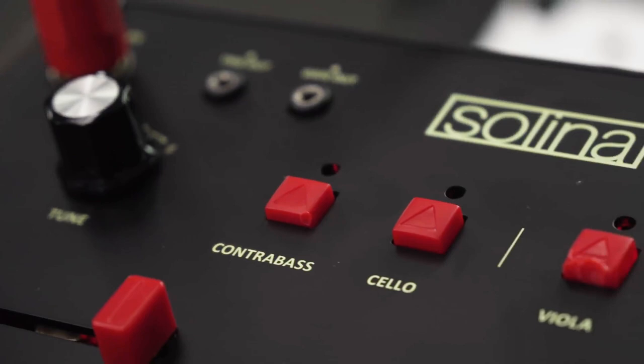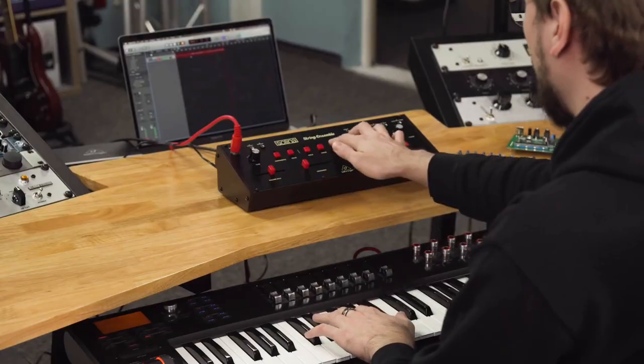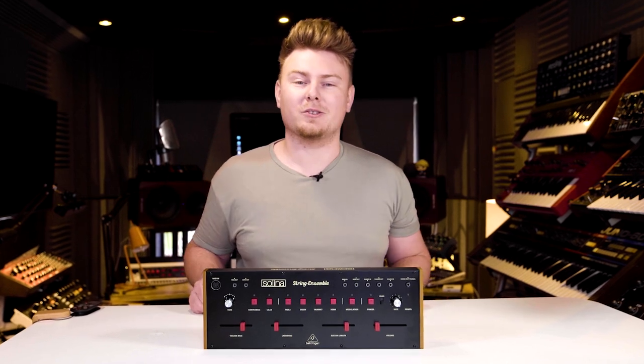You've been following it on its R&D journey so far, but it's about time for its journey to continue in your setup. Introducing the Behringer Selina String Ensemble.